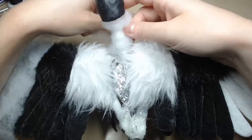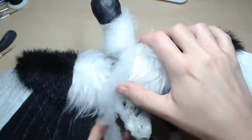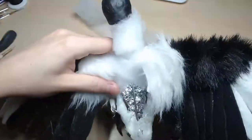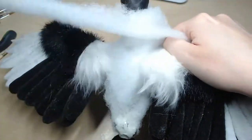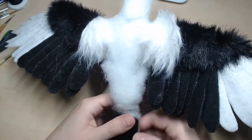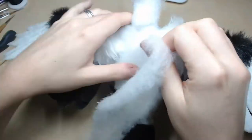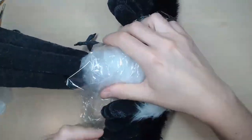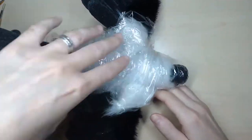I wrap strips of quill batting around the armature to bulk the hard doll. For the body of the hard doll, I create a pattern. I wrap plastic film around the body and put strips of duct tape around it.